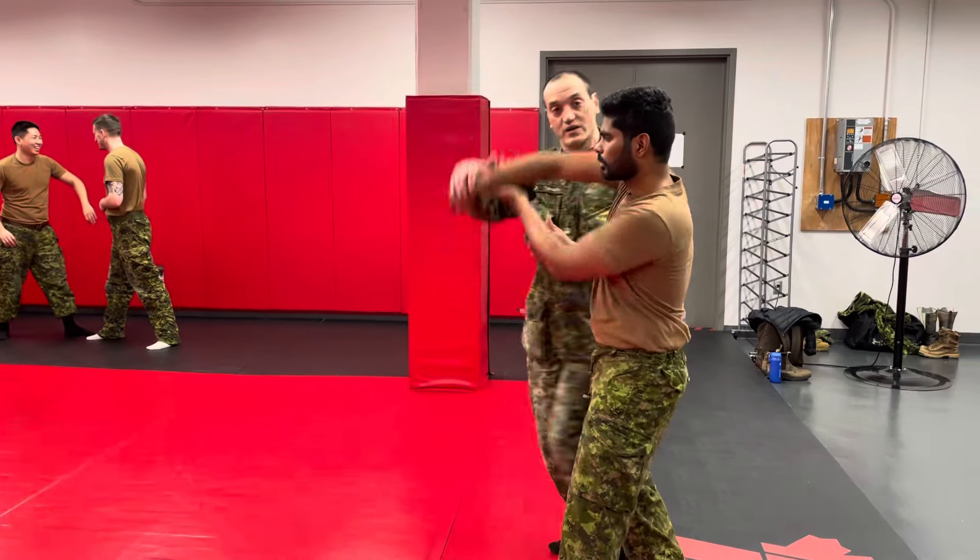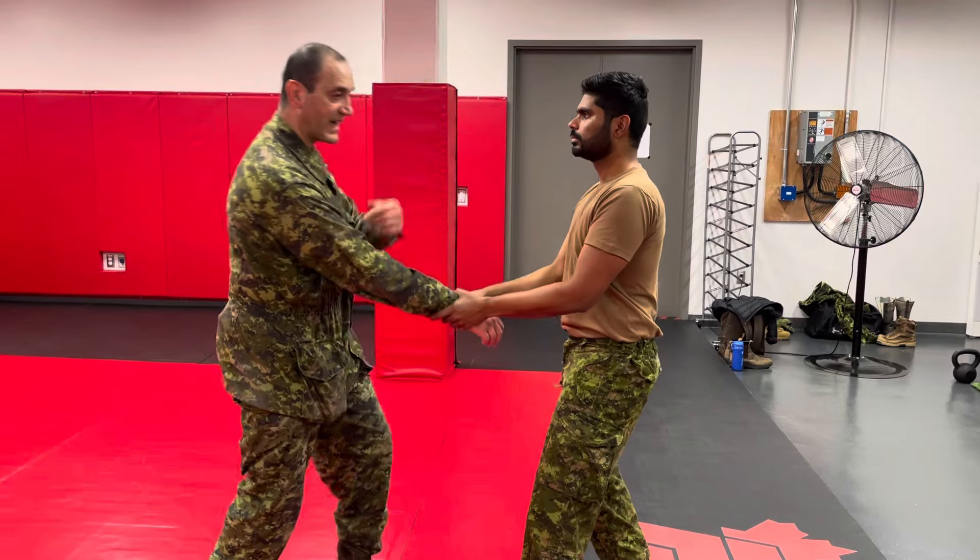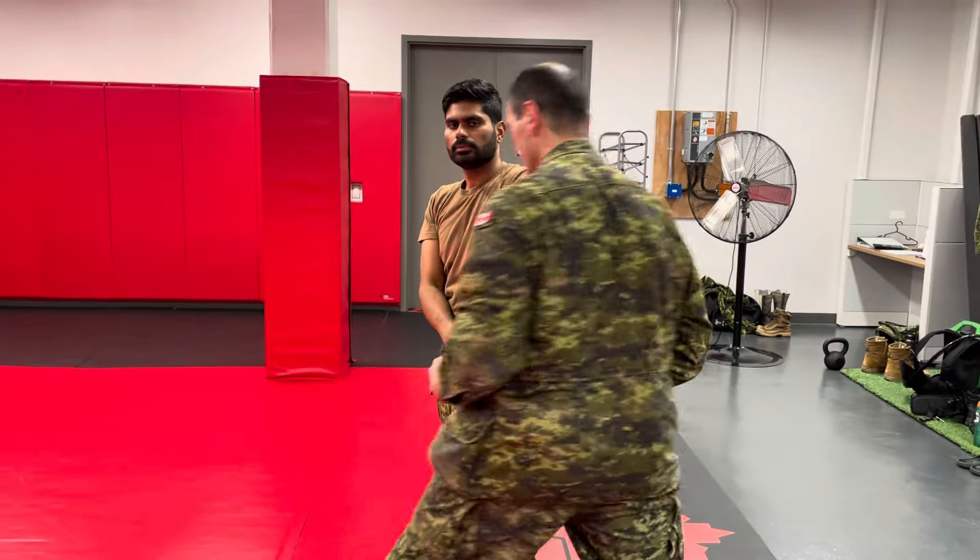If I push to the left, I'll go here and then hit him with a palm strike. If he grabs me and I go that way, I'm going to end up here and hit him with a palm strike.